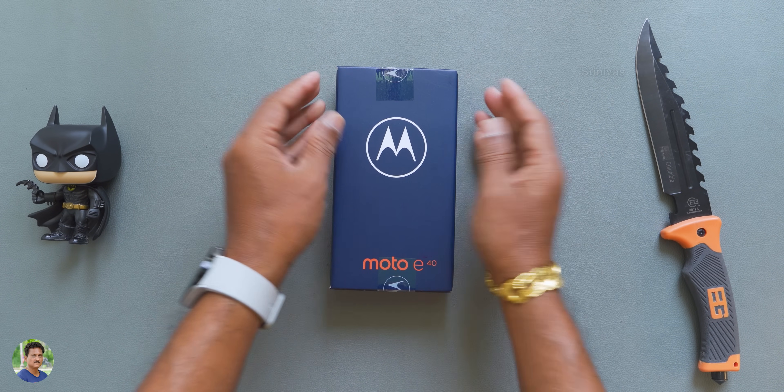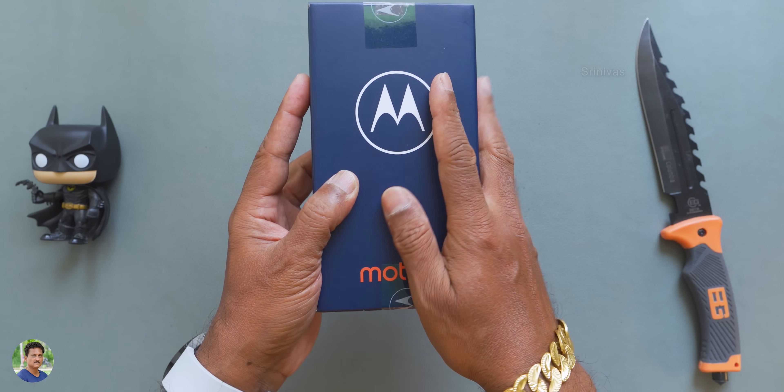Hello friends, I am Srinivas. Today we have the e-series model, Moto E40.